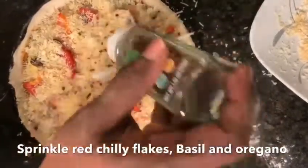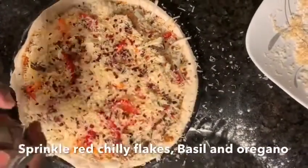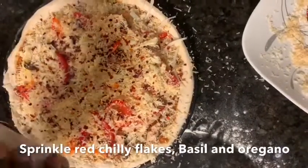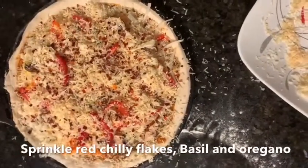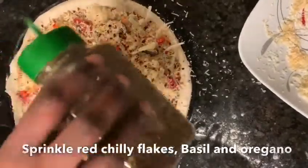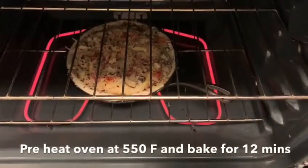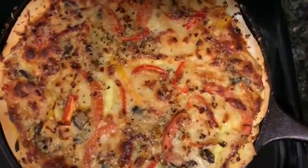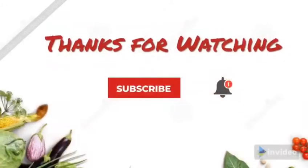Now sprinkle some red chilli flakes, some basil (basil is optional), and finally some oregano. Now keep it in the oven — preheat the oven to 550 degrees Fahrenheit and bake it for 12 to 15 minutes, and the pizza is ready to be served. I hope you like this recipe!